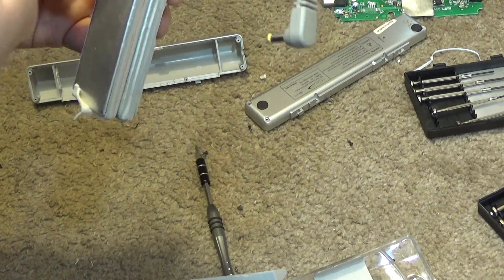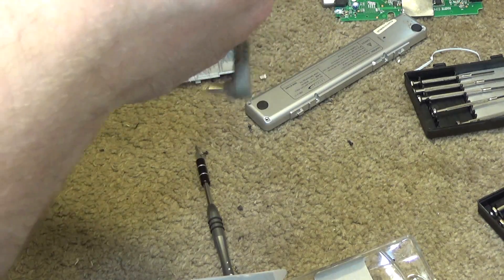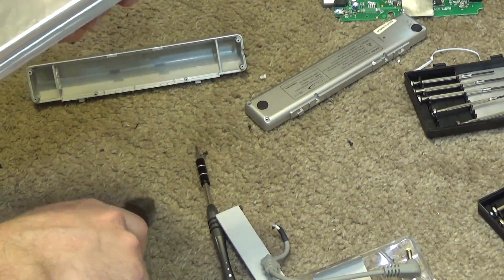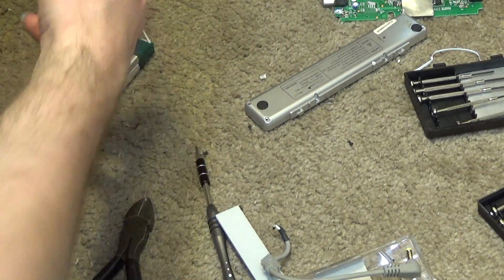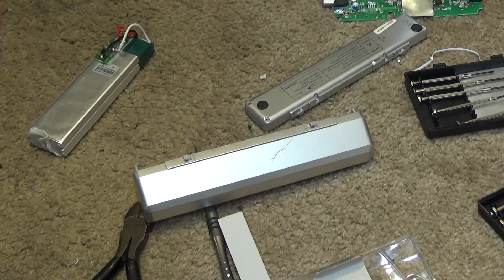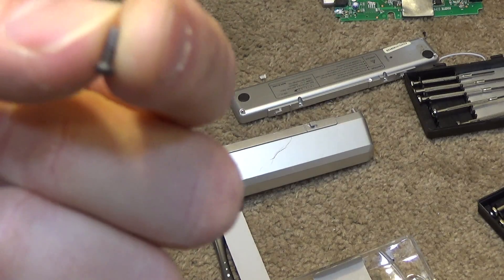I'll clip the leads off this cord since I could probably use it. I'll clip at a very far distance so it can't short out, and that needs to go to the recycling. The battery goes to recycling as well. I guess we salvage this cord and a couple of neat little screws — probably could find a use for those someday.